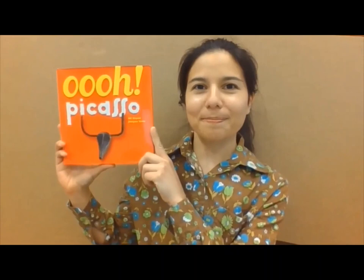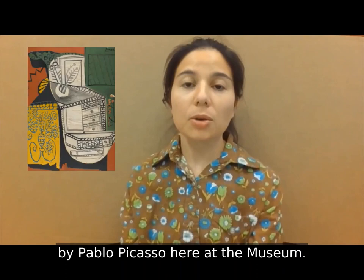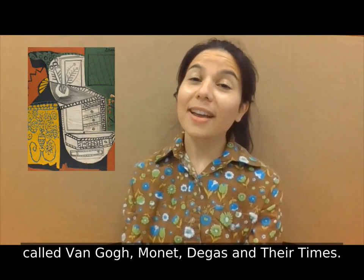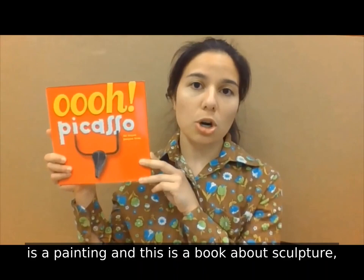We've got it in the shop because we have a painting by Pablo Picasso here at the museum. It's called the Chinese Chest of Drawers and it's part of a special exhibition called Van Gogh, Monet, Degas and Their Times. Even though the art by Picasso at the museum is a painting and this is a book about sculpture, I thought it'd be neat to show the different kinds of art that Pablo Picasso made.